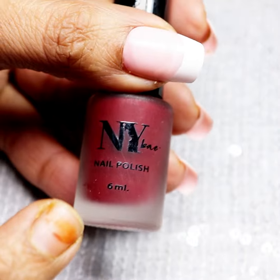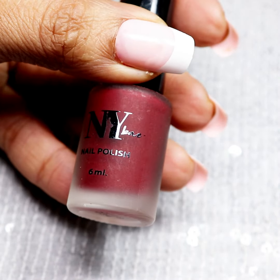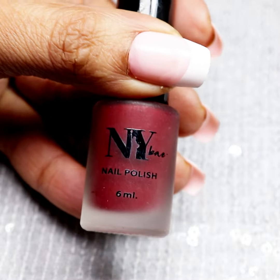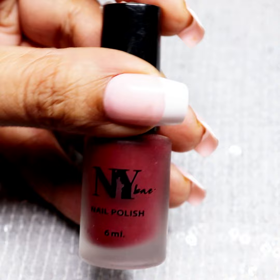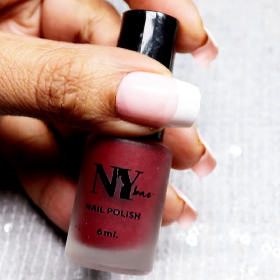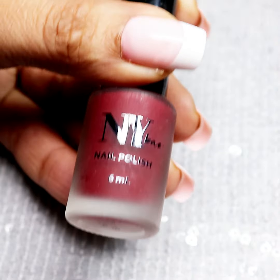I am using NYB nail paint shades here. It is very amazing — it is matte and shiny. If you also want to achieve a professional nail art look, you can do it at a reasonable price, easily ordered to your home. I think it is about 40 rupees.